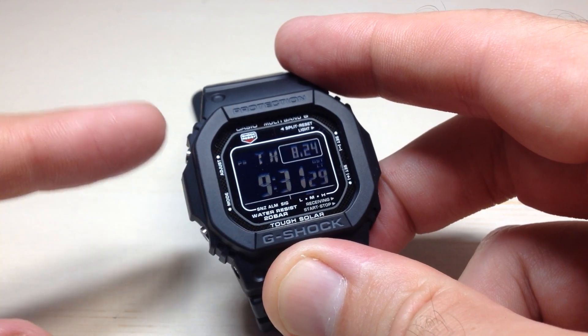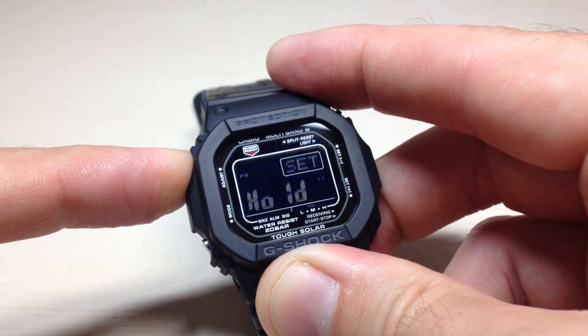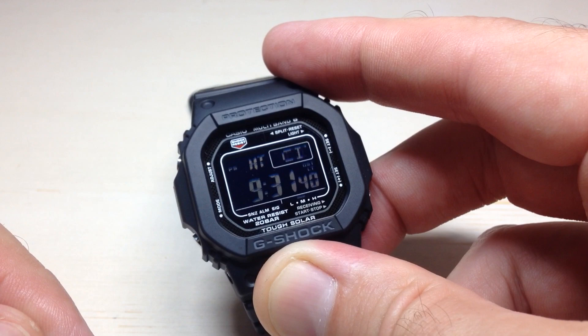You need to be in your timekeeping mode. We're going to start by pressing and holding the top left button on the watch. After a couple seconds of holding it, you will see a blinking indicator, which is your home time, and this will let you know that you are in your settings.